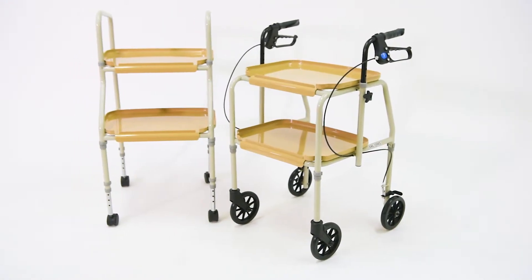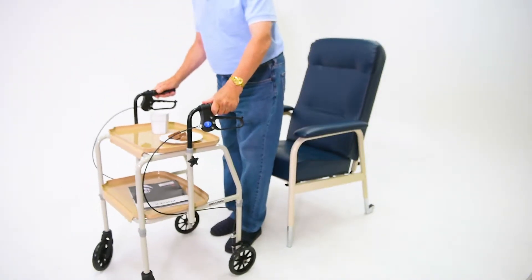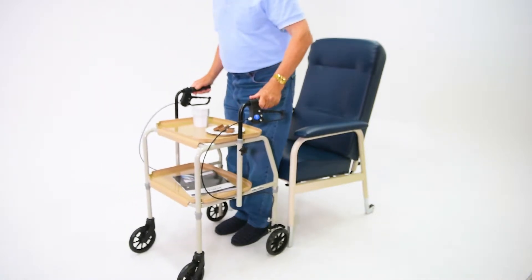The Aspire Meal Trolley and Meal Tray Walker offer the perfect solution for transferring meals and small objects within the home.